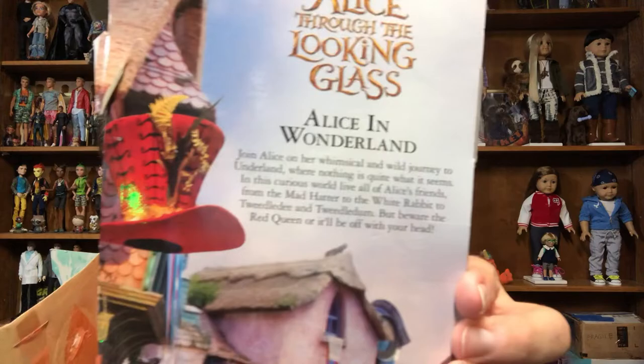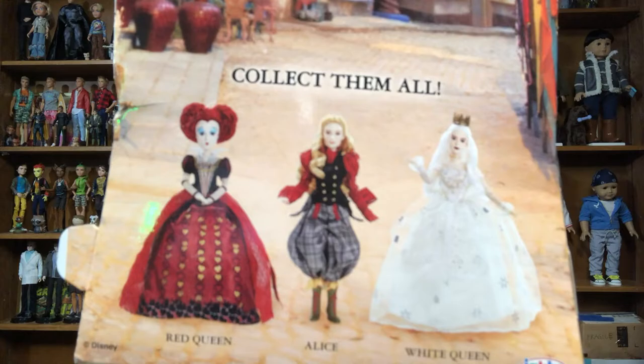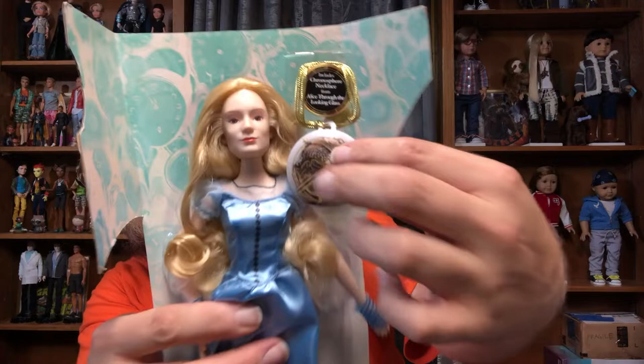And we have Alice — oh, my apologies, this is the back of her box. I'm not sure if the blurb is the same as the other one. There are some other dolls that exist; I really wish this could have been that Alice you see on the back. The front of her box says 'includes chronosphere necklace' — but that is a piece of paper. Shame on them.